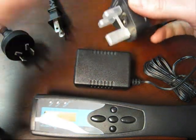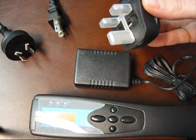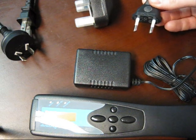the European 3-pin connector which has an internal fuse, used mainly in the UK and also Malaysia and some other countries, or the European 2-pin round connector.